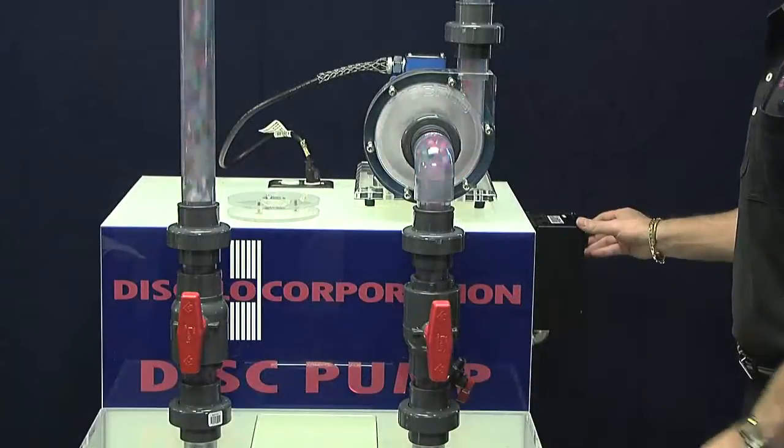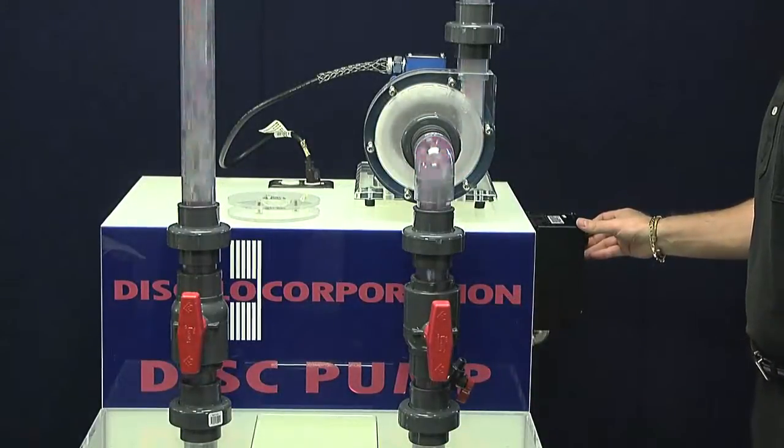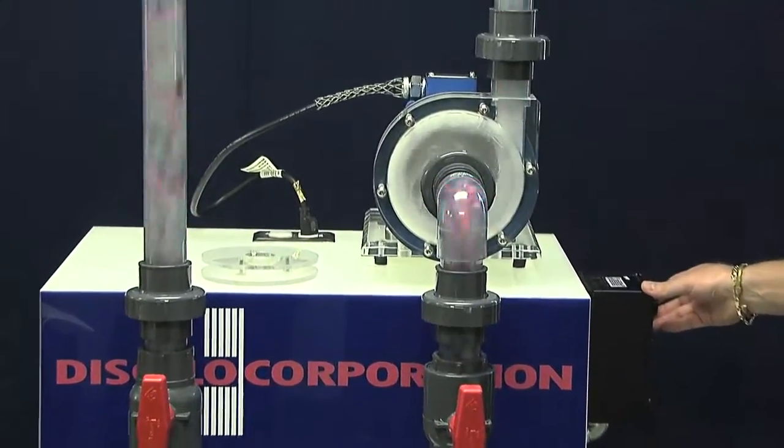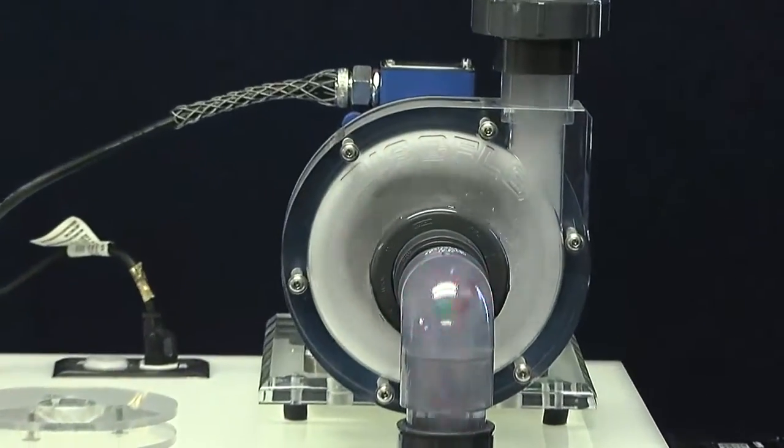We are now adding air into the unit and increasing the motor speed to accommodate the change in condition. Notice how the pump is operating smoothly and the line is flowing.